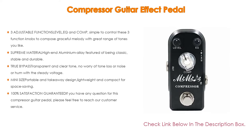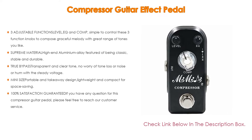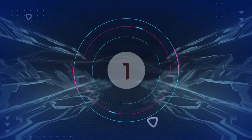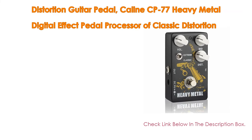It is also mini-sized with a portable and takeaway design — lightweight and compact for space saving. 100% satisfaction is guaranteed. If you have any questions, please reach out to customer service. You are entitled to a 12-month refund policy and 18-month replacement service, as your satisfaction is their top priority.